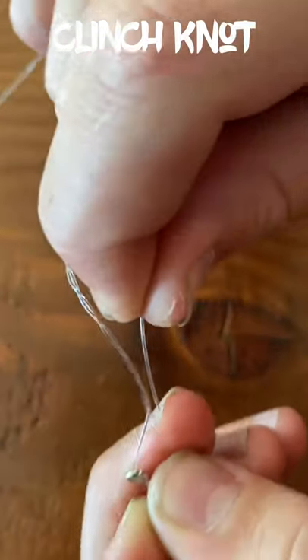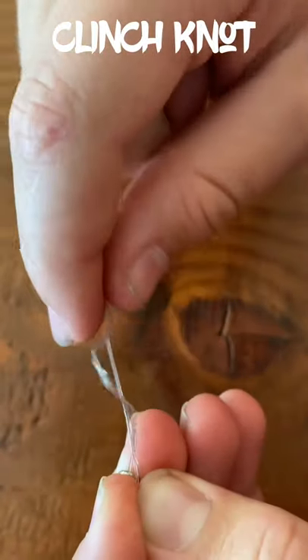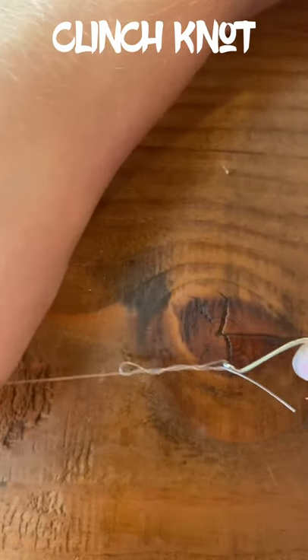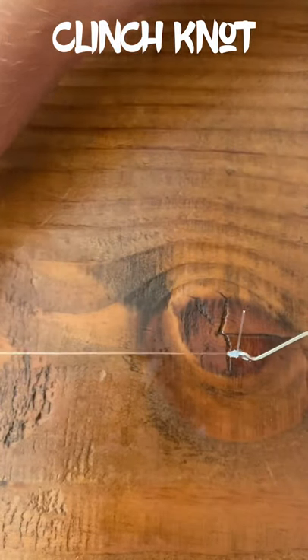So how you tie the clinch knot is you make a loop through the eye of your hook, twist around seven to eight times, pass it through, back through that small hole in your loop, and then just pull tight.